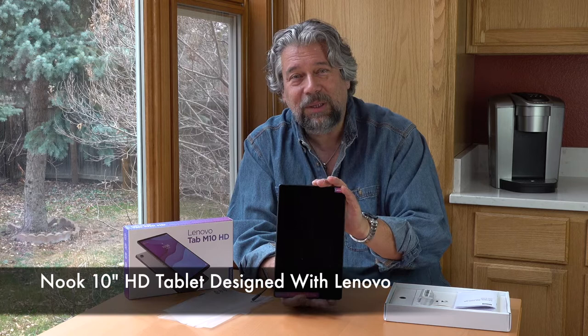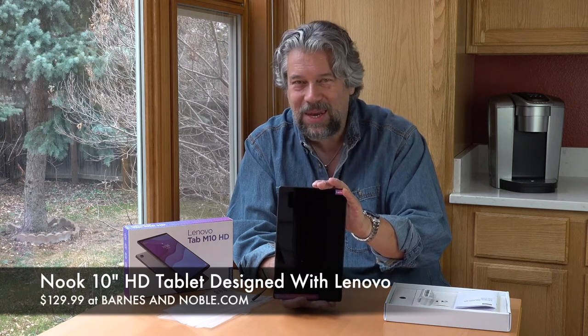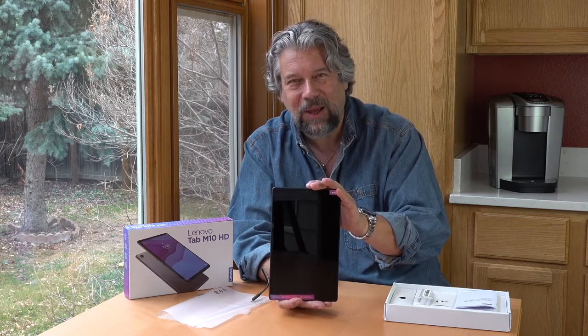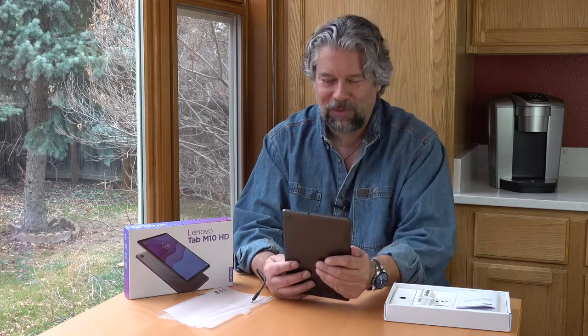What is the price? Well, before we get to the price, I'm going to ask — if you don't mind, give me some feedback. Thumbs up if you liked this and appreciated it, leave a comment if you're so inclined, and subscribe to my channel. In the comments, go ahead and tell me your favorite book from the Nook eBook store — there are 3.6 million books, which one's your favorite? Alright, with that, this is the Nook 10-inch HD tablet designed with Lenovo. It's $129.99 at BarnesandNoble.com, and it should be coming to stores too, but for sure you can check it out online.